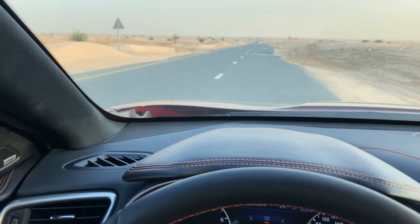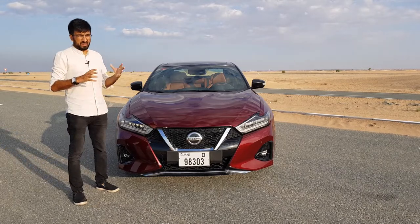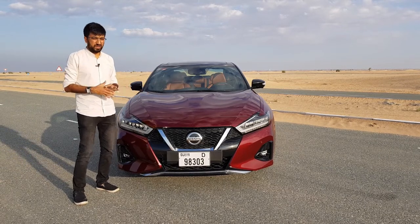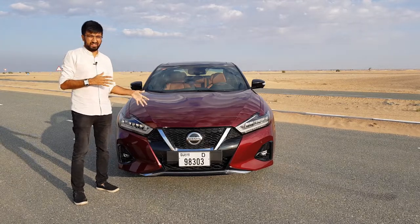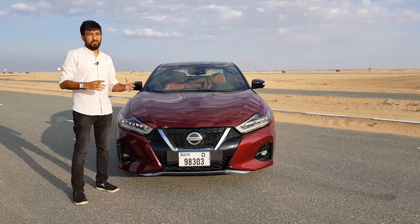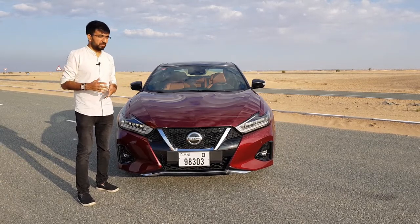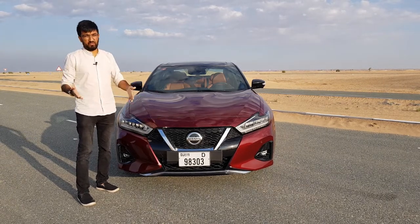You may be confused about the difference between the Ultima and the Maxima because they seem very similar — and you may be forgiven for that. The real difference is that the Maxima is a performance-based, premium version of the Ultima, while the Ultima is a more economical, day-to-day car. The Ultima comes with a 2.5-litre petrol engine, while this one comes with a 3.5-litre V6.